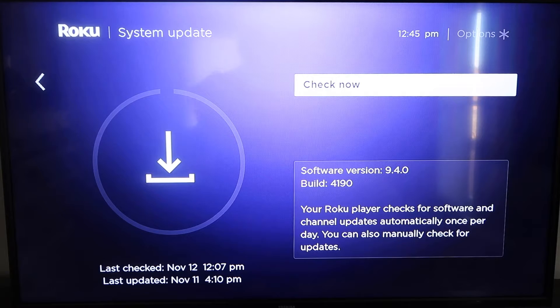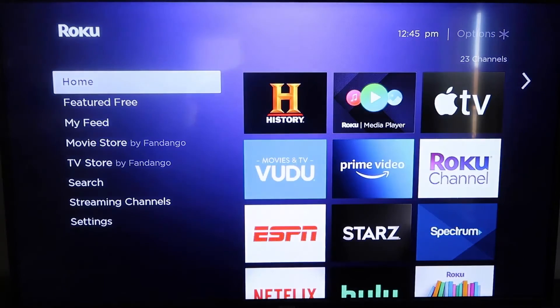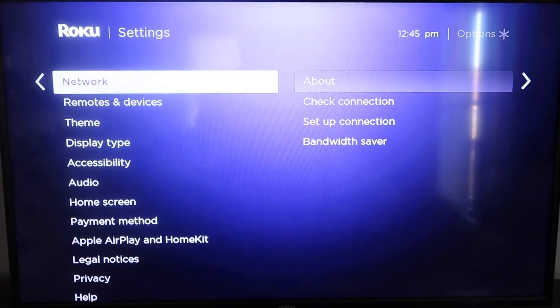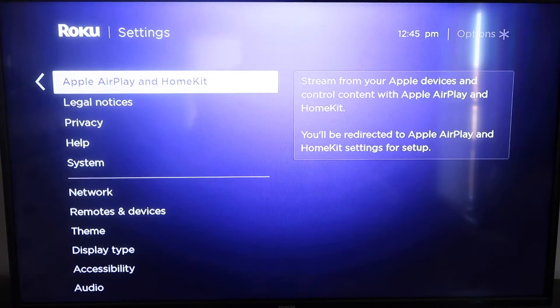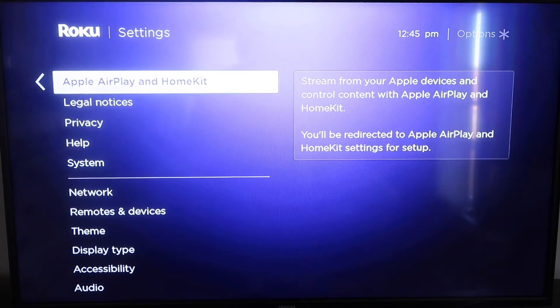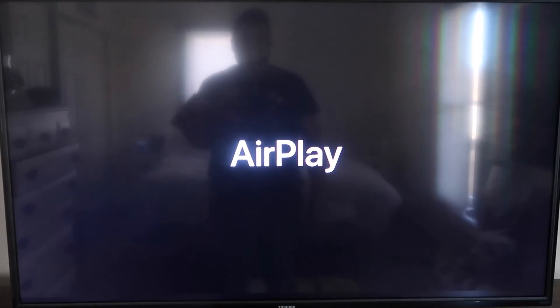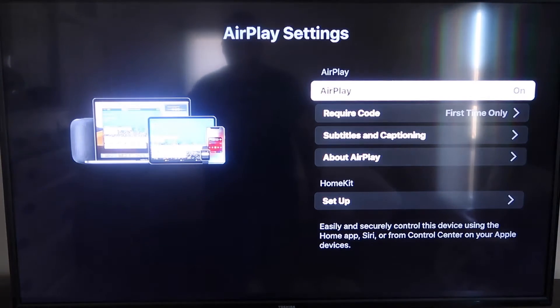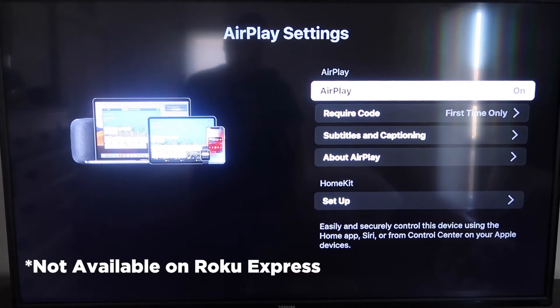Once you have that established, click the home button again to go back to the home screen, and go back down to Settings, click over, and then click on Apple AirPlay and HomeKit. This is something new that Roku has implemented on all their devices. It's available on all Roku devices except the very lowest one — if not, you might have to upgrade to the next one up.